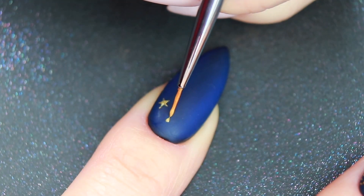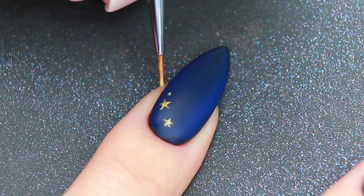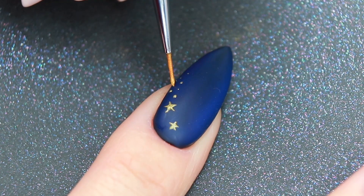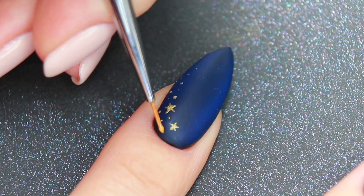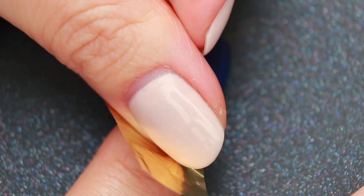For the other nails, I have drawn some stars then scattered some dots. Cure the design then apply the foil.